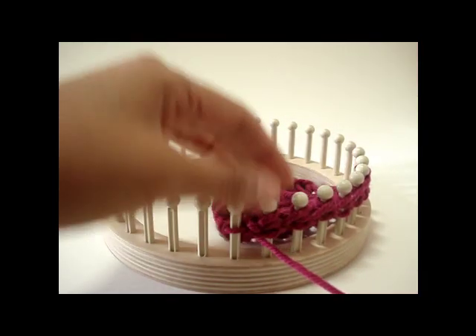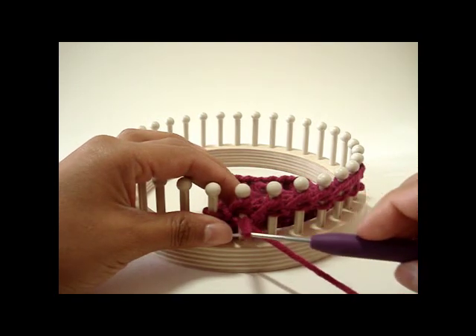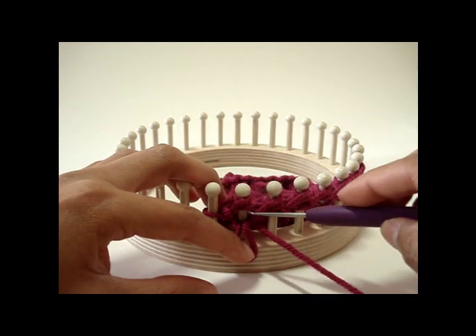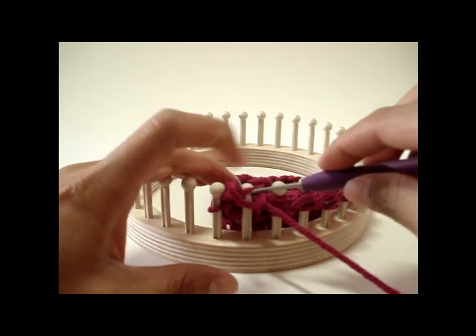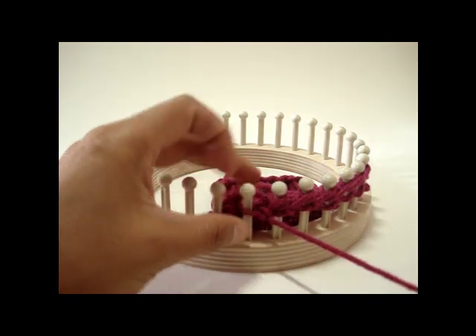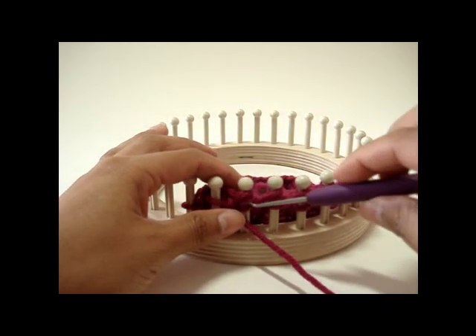Let's see that again: purl the stitch, hold down the little loop you made, then go back and take the top three loops off — those are the three yarn overs — then the stitch, and leave the loop you created on the peg. That's one method.